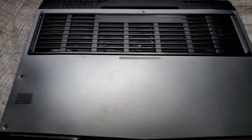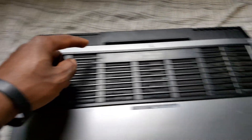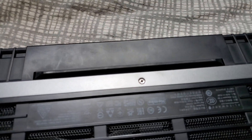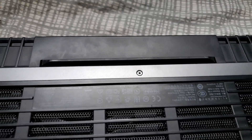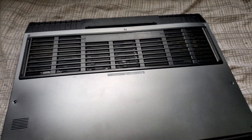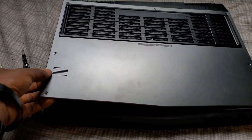You're gonna start by removing the back case by removing these six screws. Then you're gonna undo this one — you can leave it in there, you just undo it but it stays there — and you're gonna pop it open. All right, so the case is off.